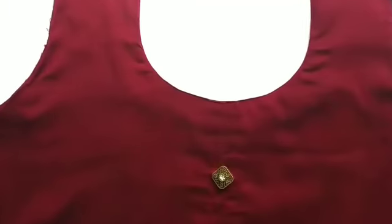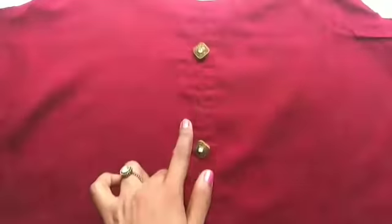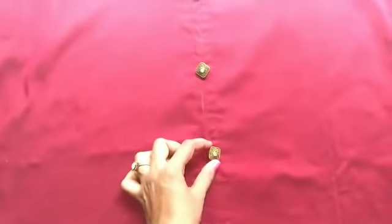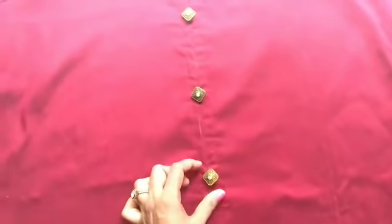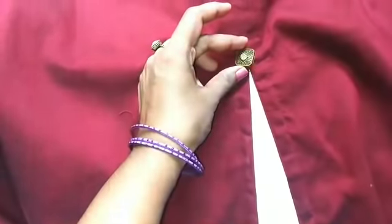Now we have the front open and ready to put it in the middle part. Then we have the bottom part with the bottom part. As you can see, we have the bottom part open.